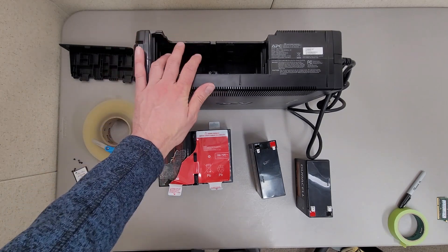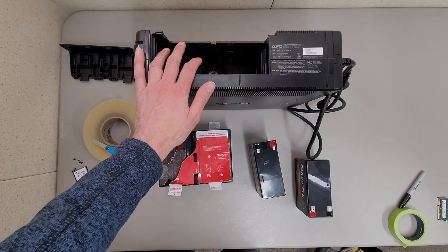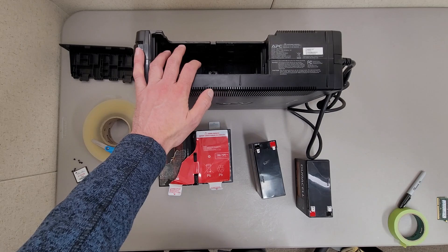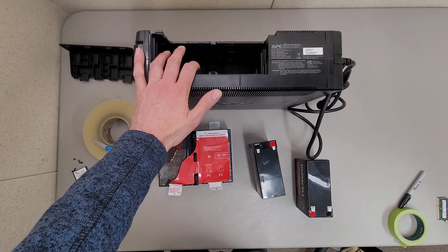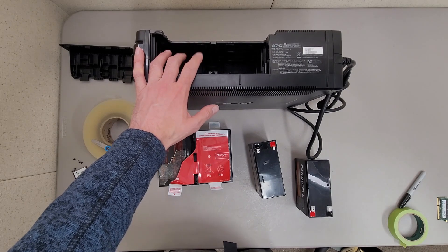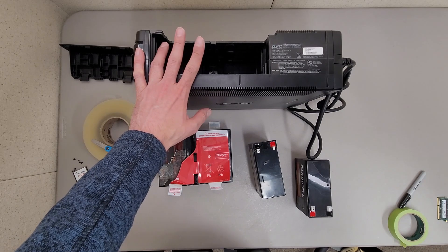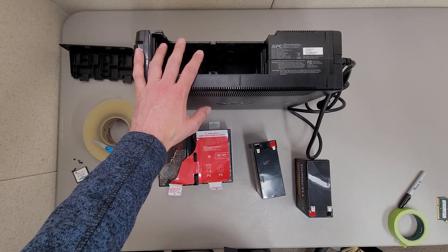This is an APC Backups NS1350, part number BN1350G. It's kind of a prosumer battery backup, and a lot of times when these things stop working it's because the batteries have died.